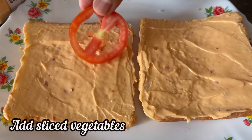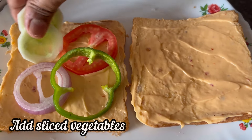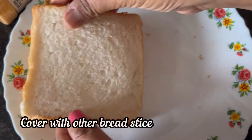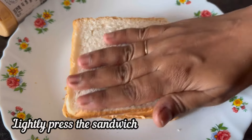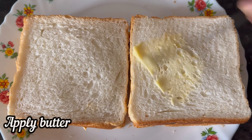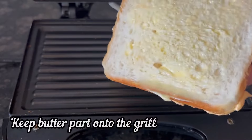take two sandwich bread slices and apply Viva Sandwich Spread on both of them like this. Now add chopped tomato, onion, capsicum, and cucumber on one of the bread slices. Cover with the other bread slice and lightly press it with hands. I have made two sandwiches.